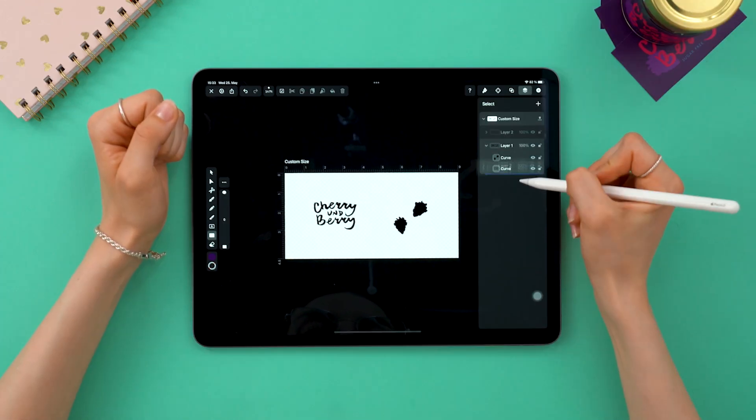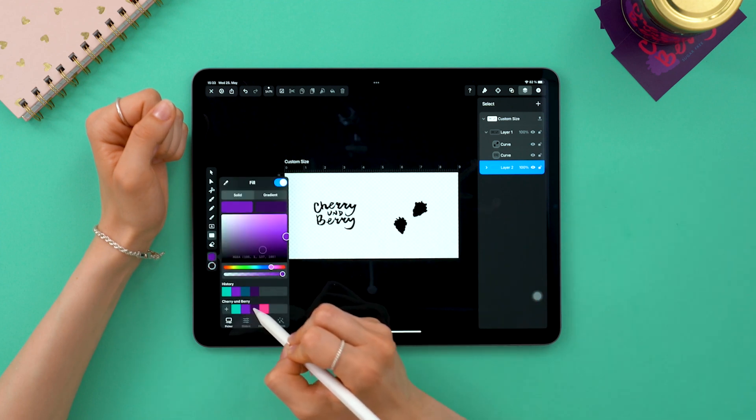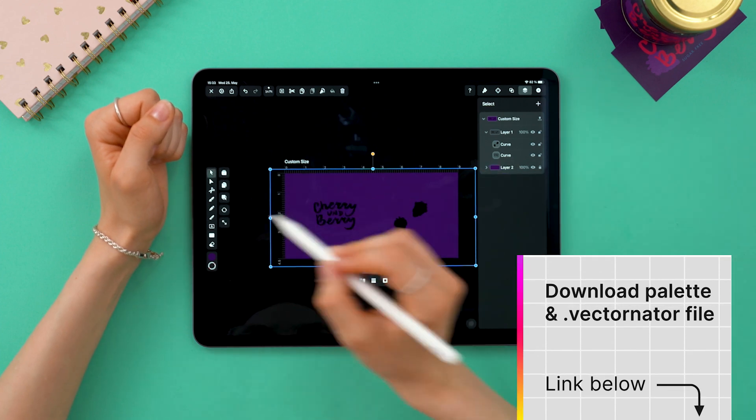Alright, now let's create a background layer. Place it at the very bottom, choose a color from your palette and just draw a rectangle that covers the artboard. My color palette is available to download below, by the way.